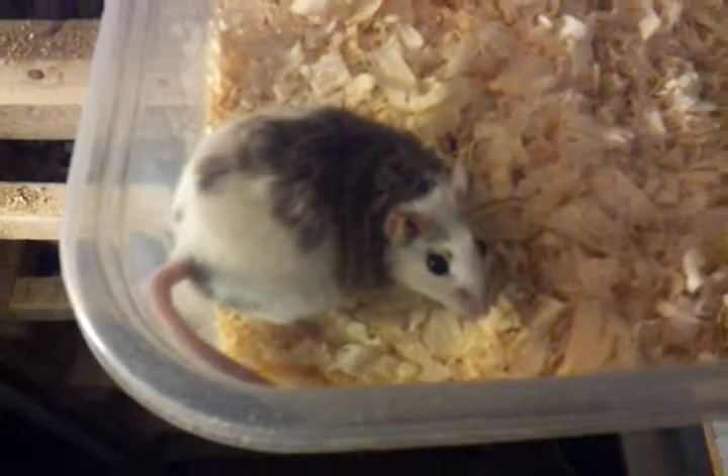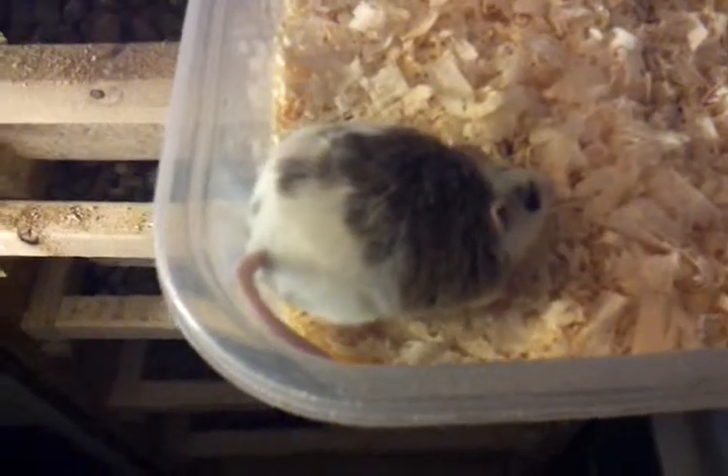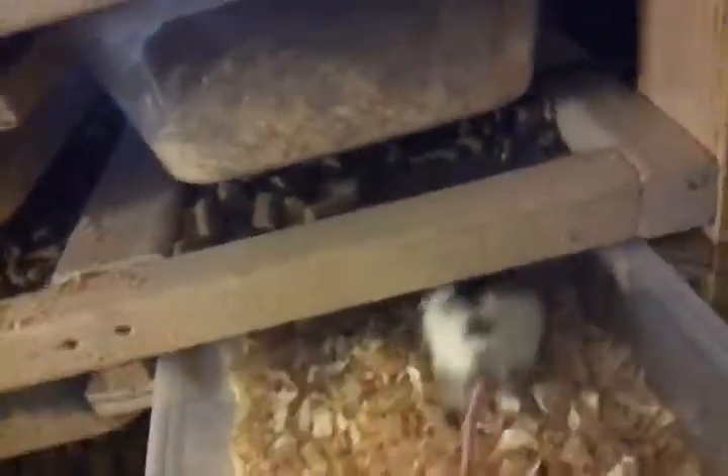There's a mama and her babies back there. I don't think I have anything in these ones. This is an African soft fur — she wasn't part of any of my breeding groups but she ended up getting pregnant in one of the grow-out bins. So I just stuck her in there; as you can see she's pretty fat. She should be having babies in another day or two.